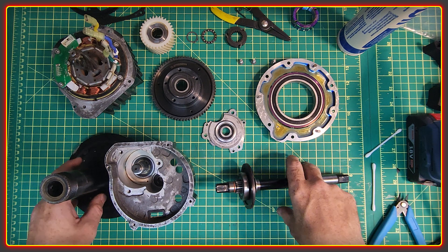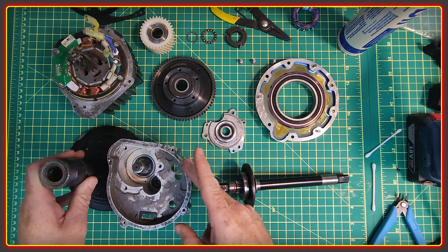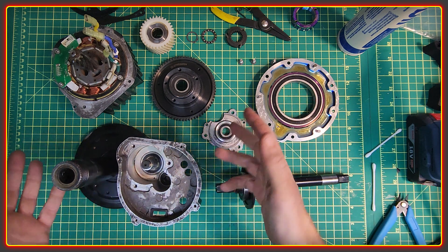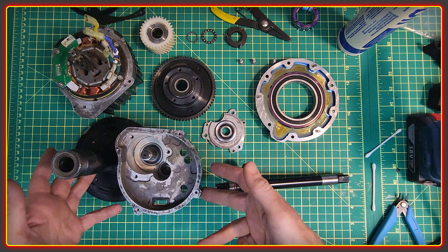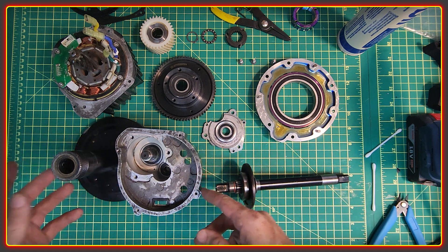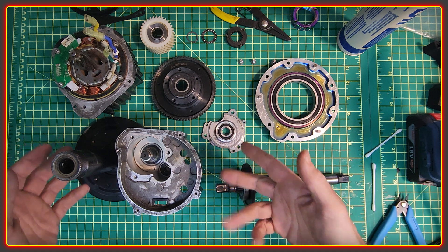Welcome to the High Voltage Light Electric Vehicle Channel. This video will look at my BBSHD which I'm going to put back together today. This motor is important to me because it powers my fat bike, and it was through making videos about that bike that the YouTube channel began and grew into the High Voltage community.